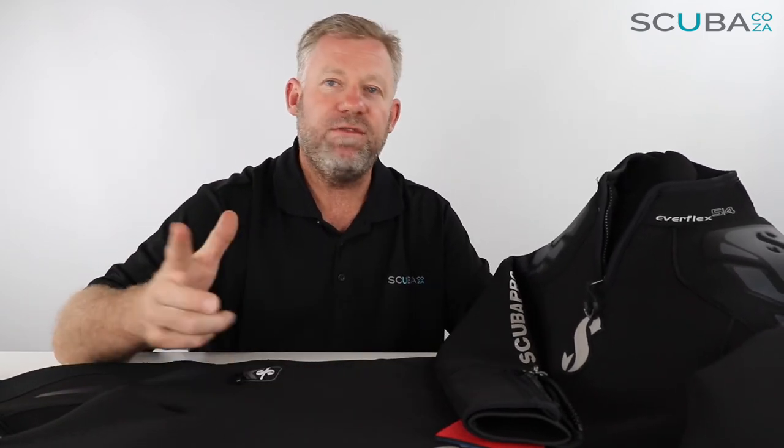That's my review of the ScubaPro Everflex wetsuit, available from our website. If you're enjoying these product reviews, please subscribe to our YouTube channel or follow us on all of our social streams — Facebook at facebook.com/scuba.co.za, plus Twitter, Instagram, and every other new social platform. Give us a search and we'll be there.